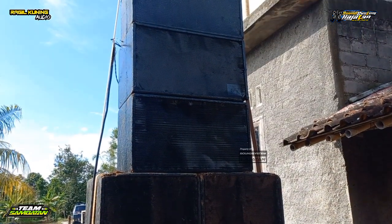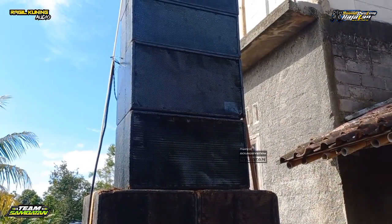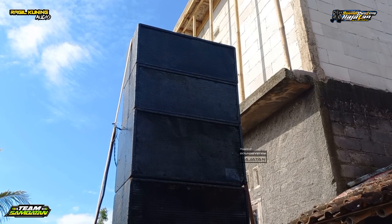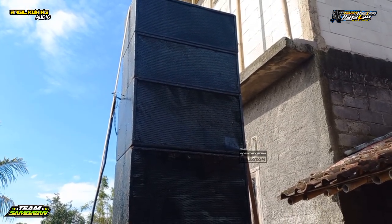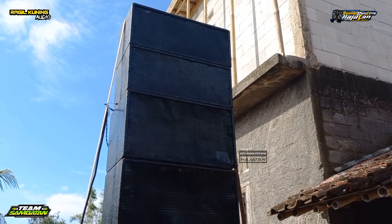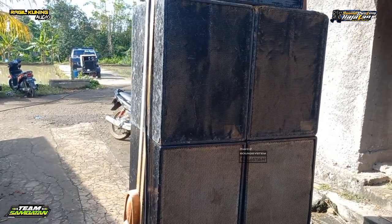Kemudian untuk di atasnya ada 2 box 15 inch double. Ada 2 box. Kemudian di atasnya lagi ada 2 box 10 inch double plus tweeter. Jadi untuk line array-nya ada 4 box: 2 box 15 inch double dan 2 box 10 inch double plus tweeter. Dari RK Audio Sound System versi ground stack-nya.